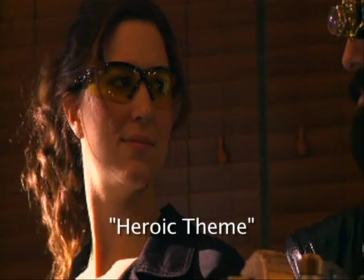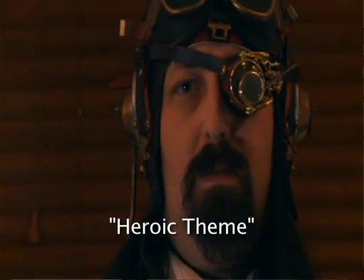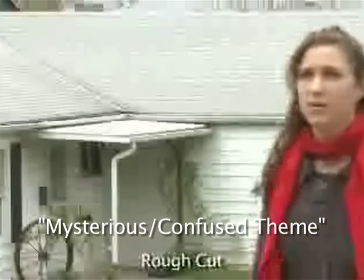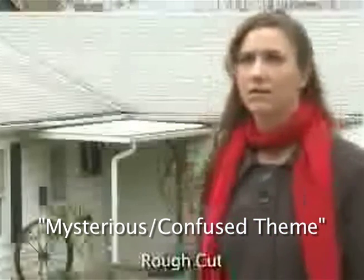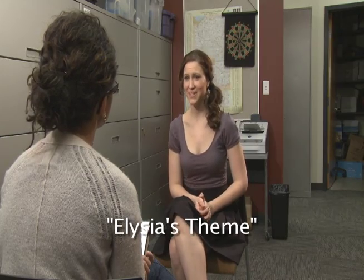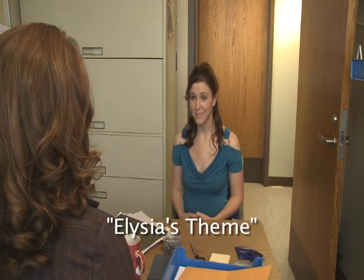I've got a heroic theme that's like da-na-na-na. There's the mysterious, confused theme where it's like do-do-do-do-do. Alicia has a theme in the first scene when she's interviewing for all her jobs, and throughout the movie it kind of returns in different ways.